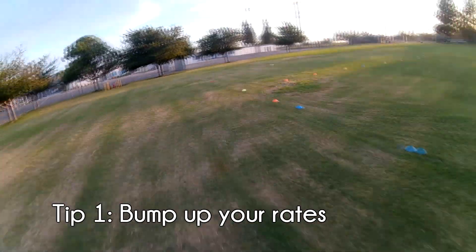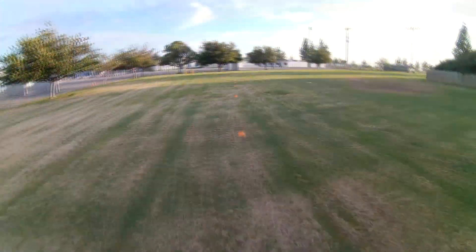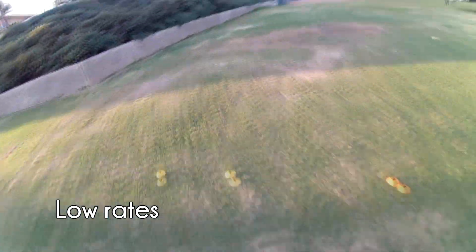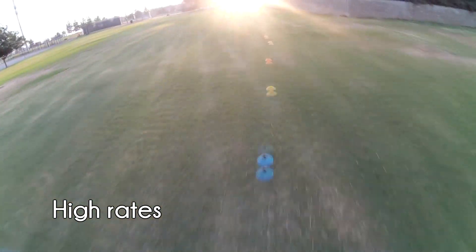The first tip is to up your rates. If you want to be able to perform edgy, precise flying, you're going to have to work yourself up to having some pretty high rates. We recommend adjusting your pitch, roll, and yaw rates within the Clean Flight Configurator. Once you start to feel comfortable with the new rates, bump up the rates for your next outing. Continue this process until you have your quad flipping or rolling at a minimum of one time per second.